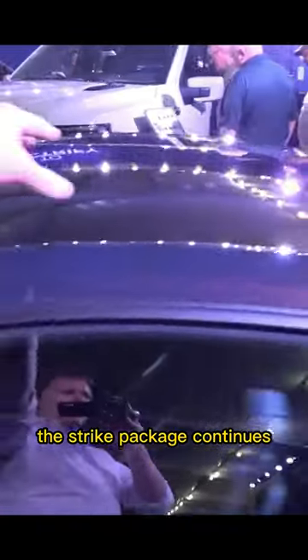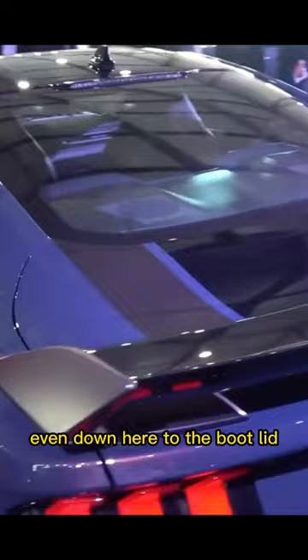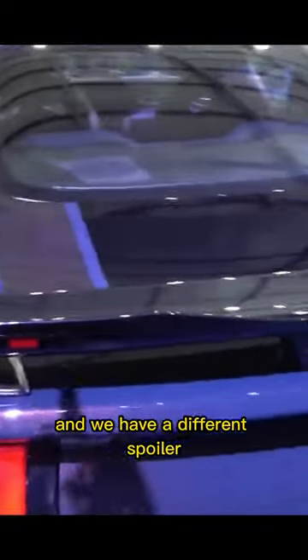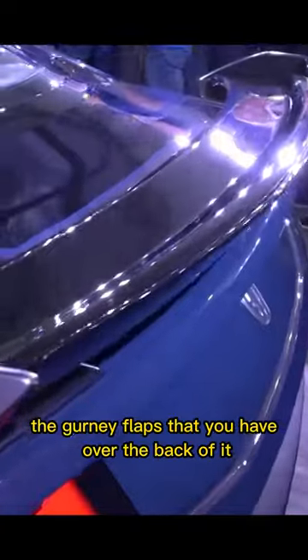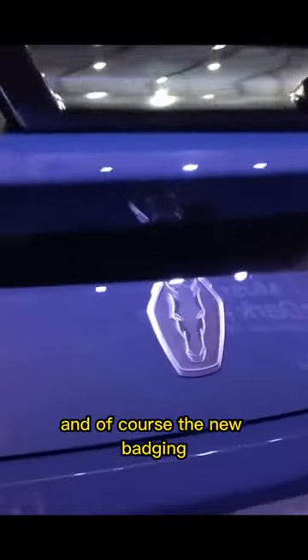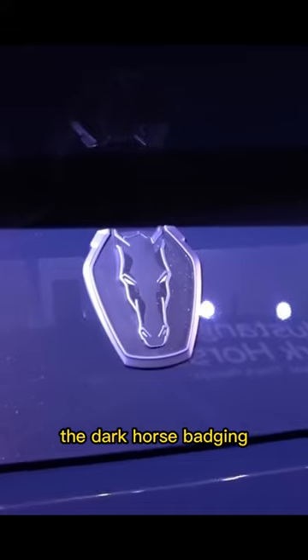If we come towards the rear, the stripe package continues over the top, the fastback roof, even down here to the boot lid — the trunk lid — and we have a different spoiler in fact. Much more aggressive end plates, the gurney flaps that you have over the back of it, and of course the new badging — the Dark Horse badging.